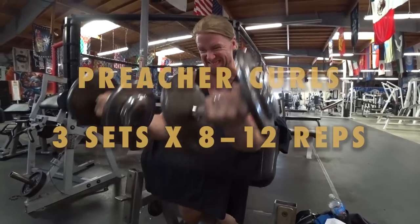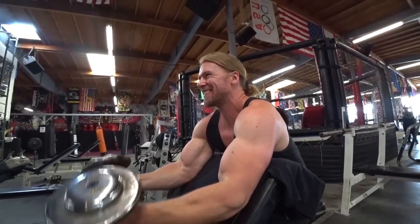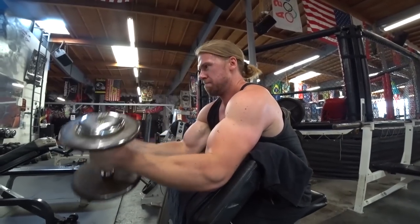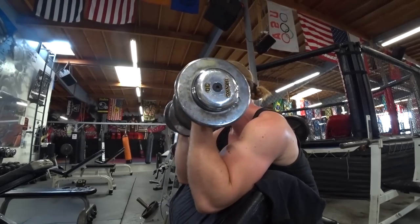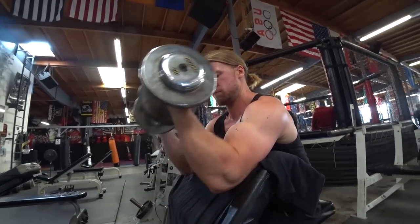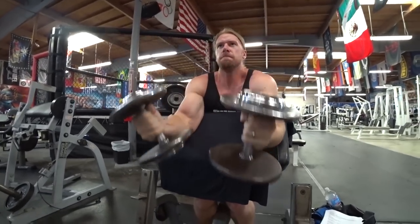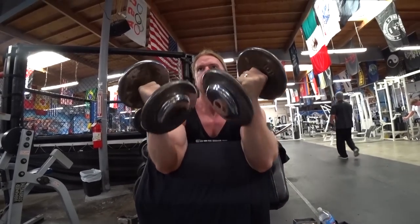On to more preacher curls — this time with dumbbells. The dumbbells are working independently from each other rather than using a bar, so you can feel the differences, and a lot more stability is going to be involved in the motion. You can add a little bit of extra motion in the movement to really get some more activation in there, which feels really nice. As you can see, Dwayne is a big fan of curls.